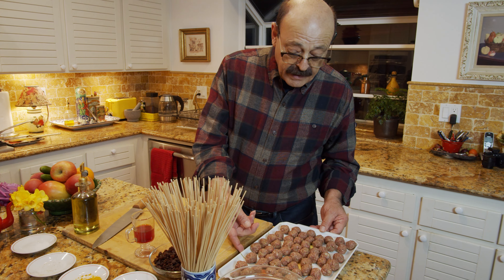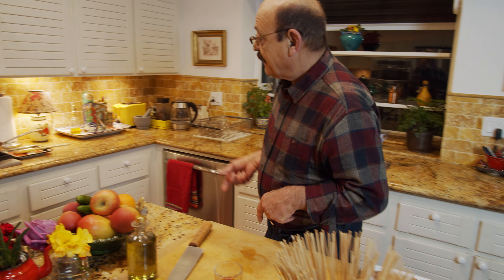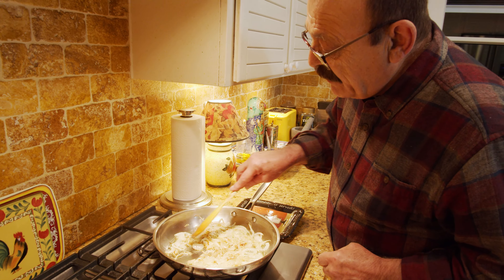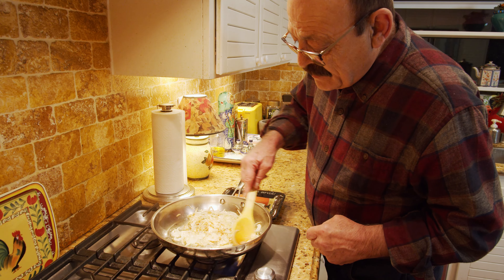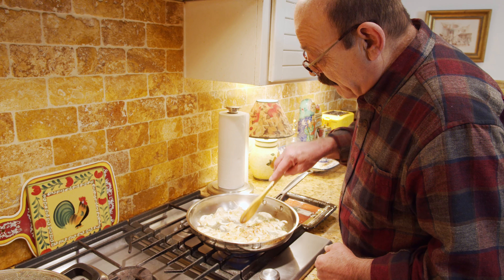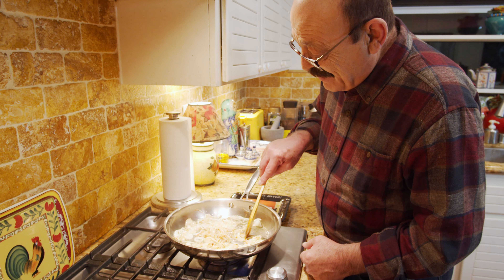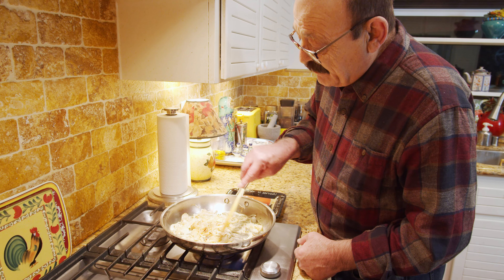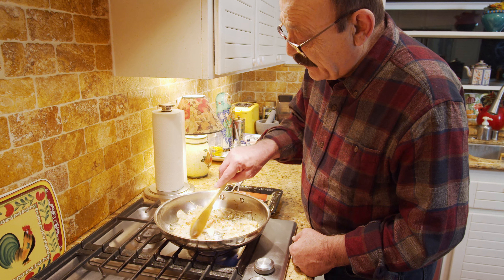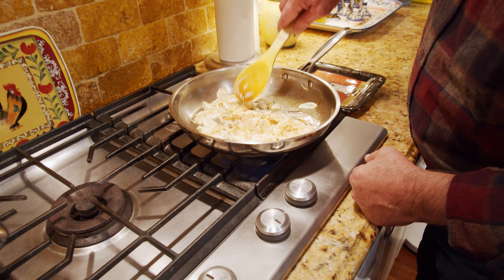Our meatballs are done and ready to be cooked and sautéed. Let's check on our onion — it's coming along very nicely, just a few more minutes. When they are all golden, I'm going to add the raisins and sauté them together for about one minute. Then we'll put this aside until our rice is ready. Just needs another two or three more minutes, then I'll add the raisins.